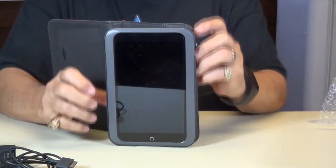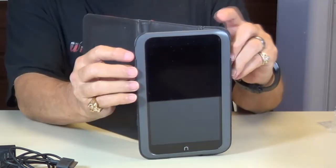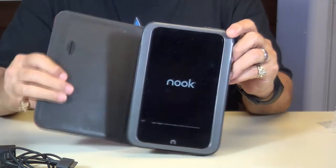Here it is. We're ready to turn it on — there's a little button right here. Hold it down for about three to four seconds until it starts. See, there it is, it's starting up.